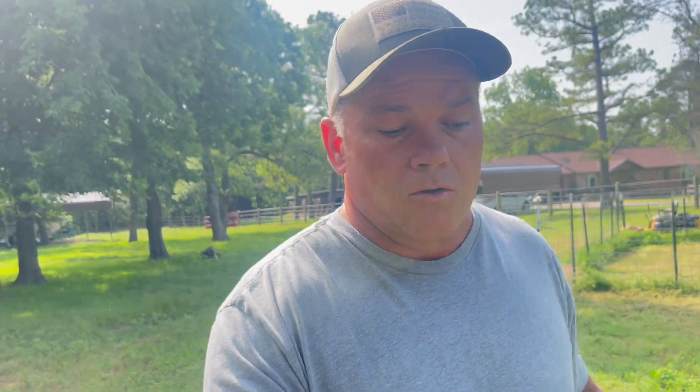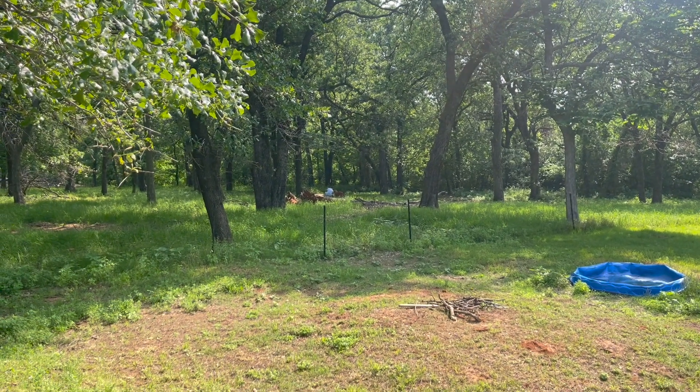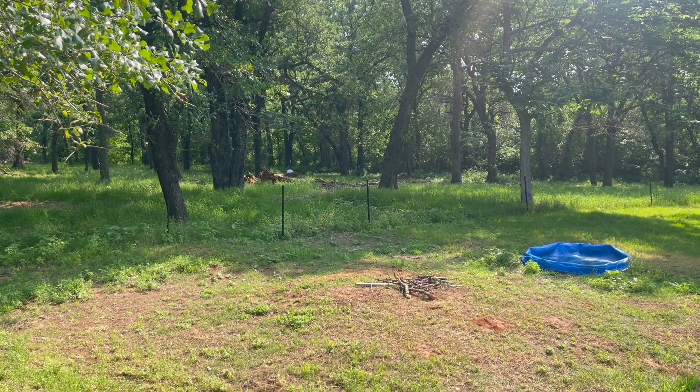We'll also be getting some pigs here shortly - they're going to be inside this electric fence area as well. We'll build them a little pen right under some shade. After I get them trained to stay in the pen with feed and to come to us with feed, I'll start working on them with electric fence. I don't think it'll be very hard to get them trained. Braxton moved on to the next t-post - he's going to put all the lock jaws on and after that we can string up the fence.